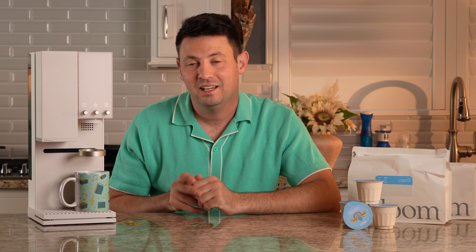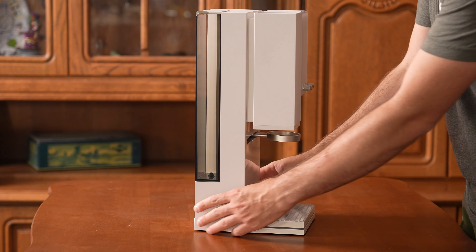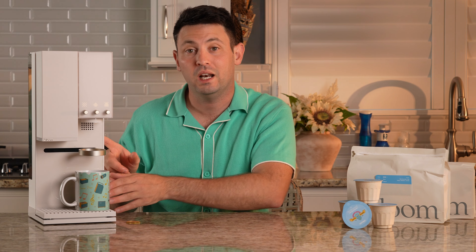Hi everybody, I'm Danny. And this beautiful, pixel-happy Bauhaus-esque coffee machine is the Xbloom Studio. I'm gonna tell you about why I genuinely think they've actually knocked it out of the park with this machine.